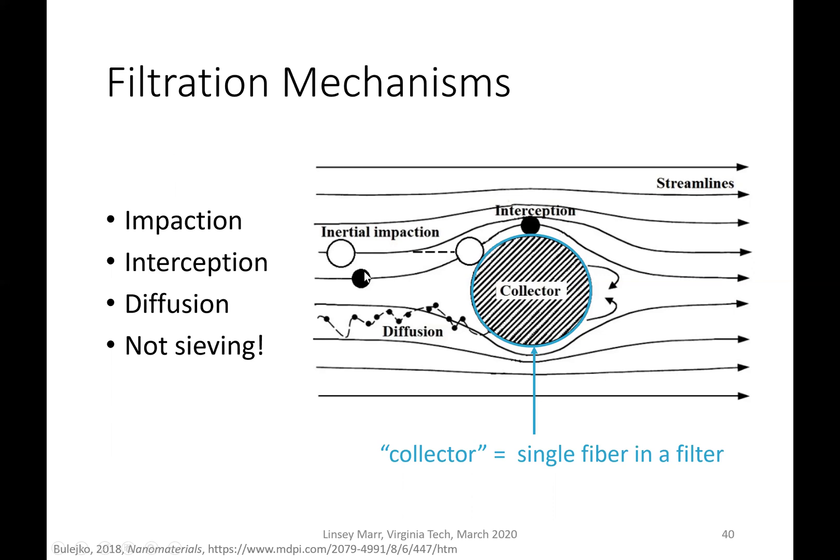The second way particles can be removed is through interception. A particle shown in black comes along, follows the streamline, but that streamline passes close enough to the fiber that the particle ends up bumping into it and getting stuck. Finally, very small particles undergo diffusion — random Brownian motion, almost like molecular diffusion — because the bombardment of gas molecules makes them move randomly. Those particles can move out of the streamlines, wiggle through random motion, and then bump into the collector.